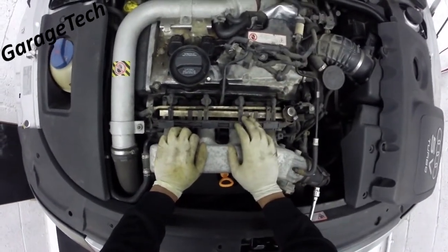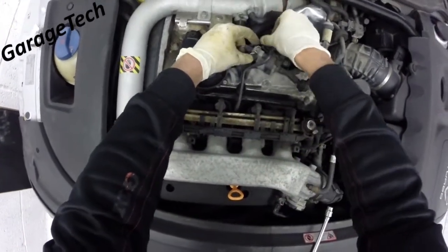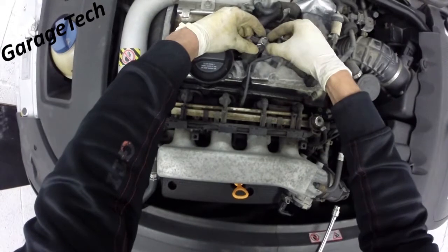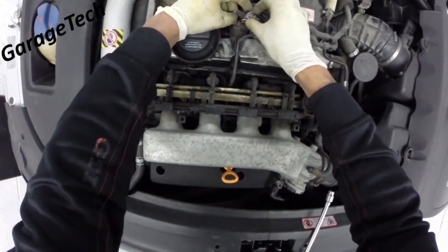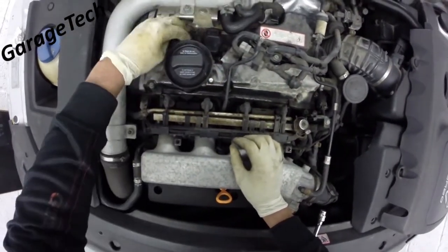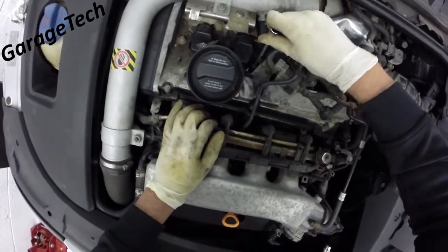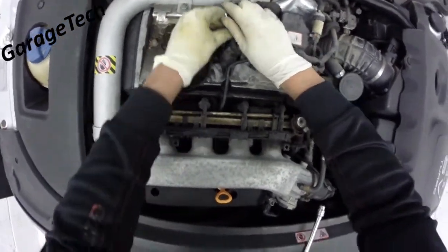We need to remove this part here to get to the coil packs underneath. First thing we'll do is remove this connector — just pinch the two metal clips either side, pull it back and it should come off. Then what we've got is one hexagon socket down in here; you can take that out.